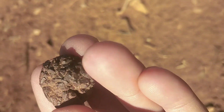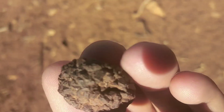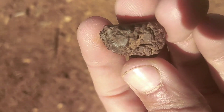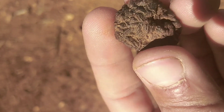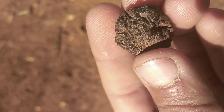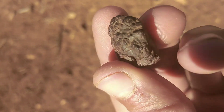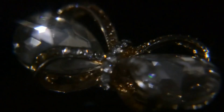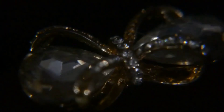How to test if natural black diamonds are real. How can you tell a real and fake black diamond apart? How do you know if black diamonds are real? The goal is to determine if it's a real diamond, like what you would do with a colorless diamond. There are several tests you can do at home to tell if a black diamond is real or not.